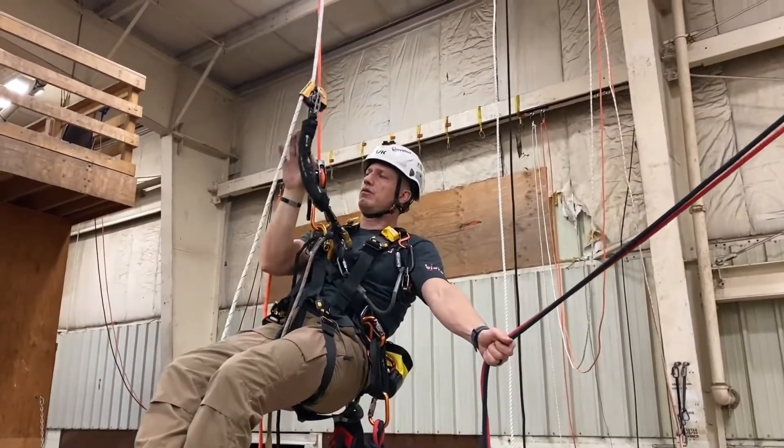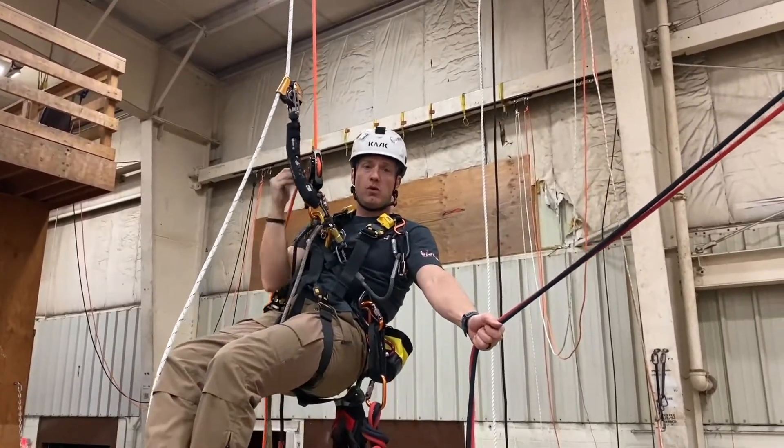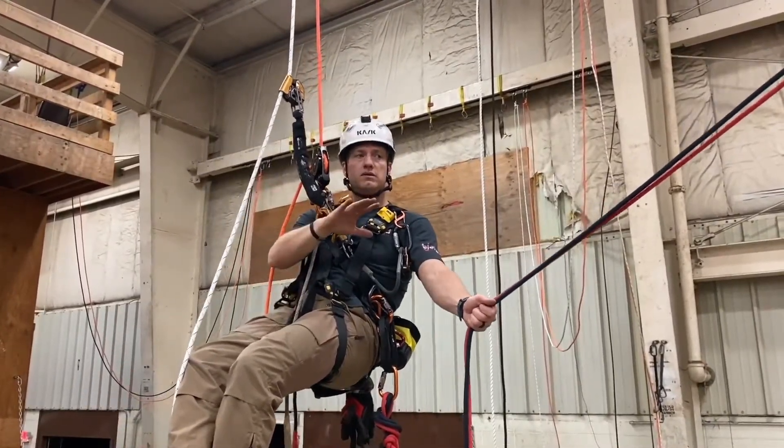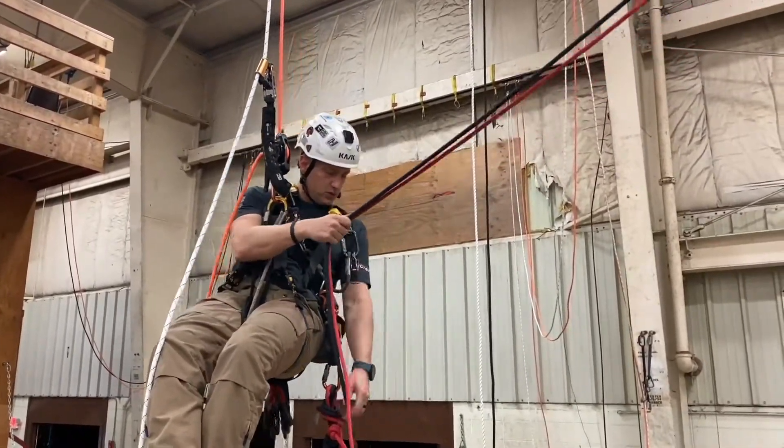First thing I'm going to do is ascend up on rope set one. I've already ascended and transferred into descent mode. So I'm going up on rope set one, transferring into descent mode, and then I'm good to go — then I worry about rope set two.